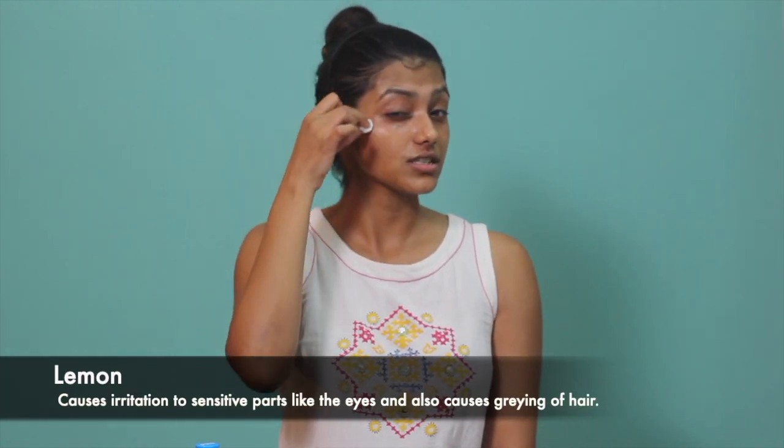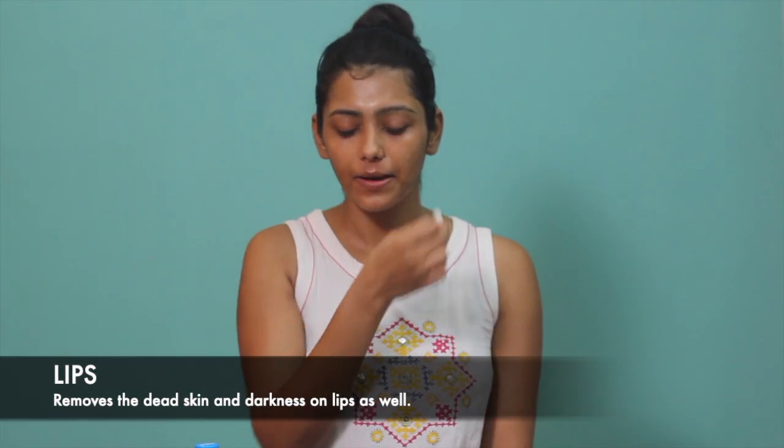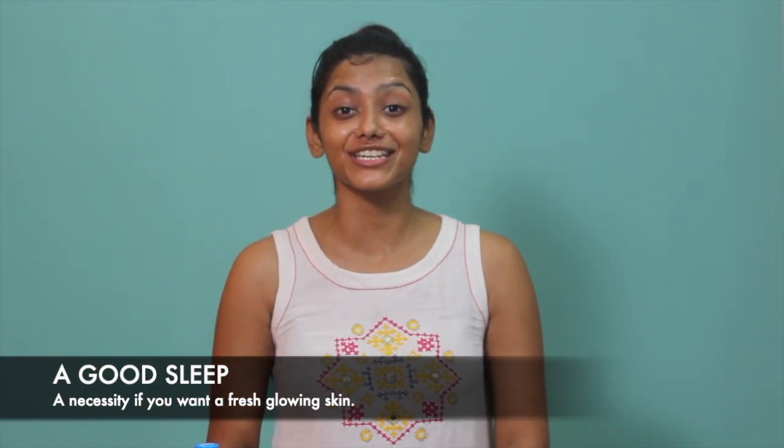Be careful of parts of your face which have a lot of hair, and be careful of your eyebrows because it has lemon in it, so it may cause irritation. You can also put it on your lips. Have a good sleep after this for at least 6-7 hours, because it is very necessary to have a good sleep for glowing skin.